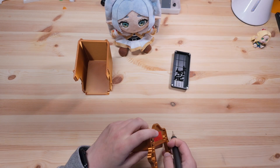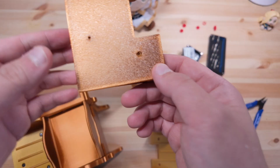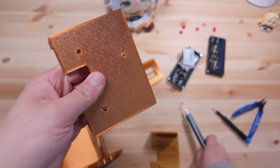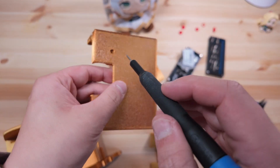Let's start the assembly. Step 1: attach the two end plates to the mainframe using self-tapping screws. Here's why you need to add manual supports for this specific part.